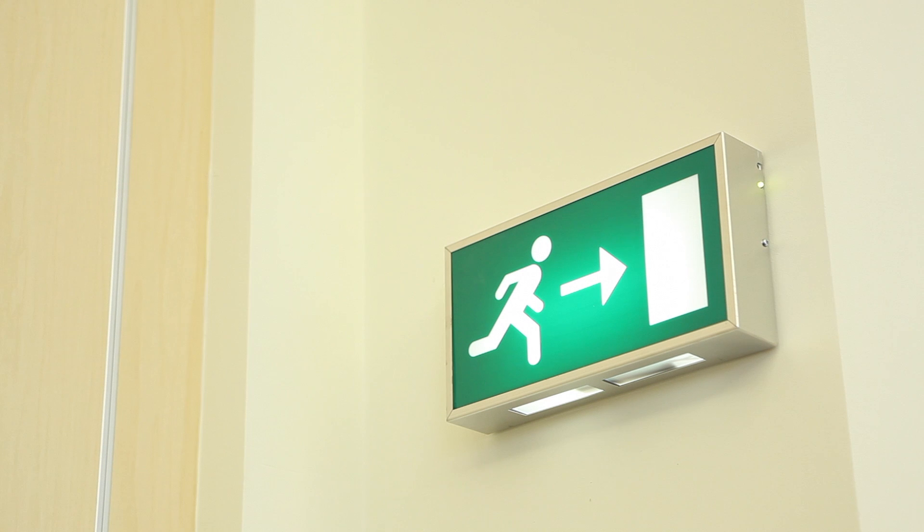All emergency lights have an LED on them. This is there to indicate whether or not there's power going to the light and the battery is charging. Under normal situations this light should be on. If you're looking around your building and you see this light is not on, you know there's a problem with the battery or the light itself.